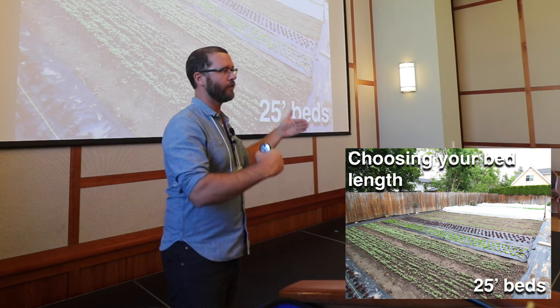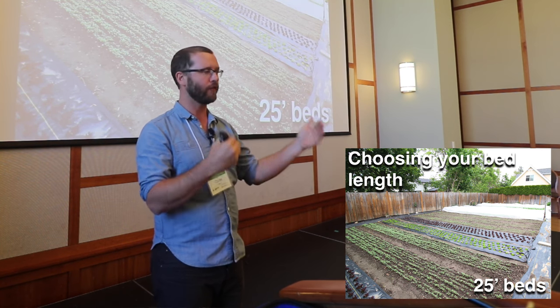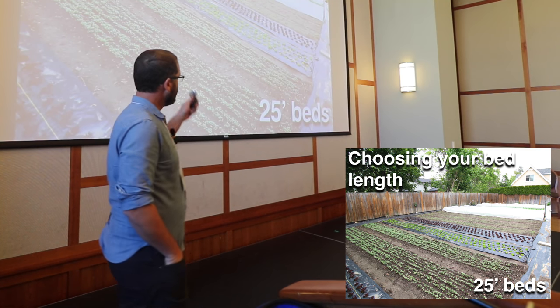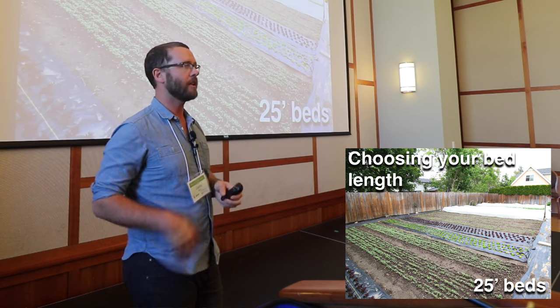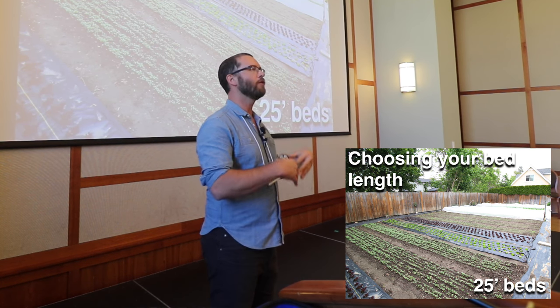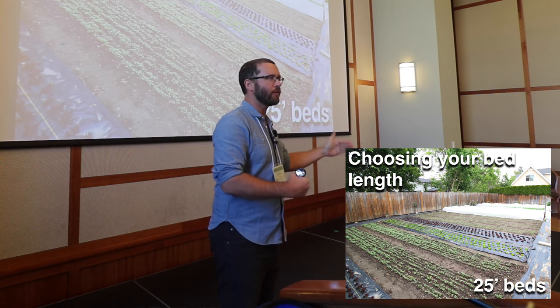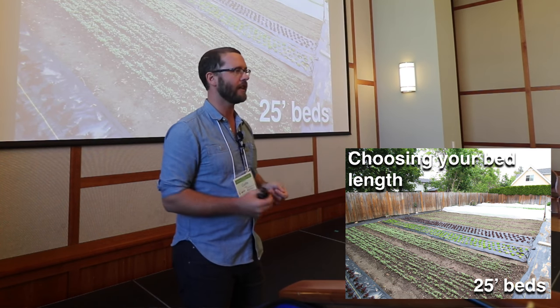I generally work with things based on a hundred-foot increment — so 25, 50, or 100. On smaller farms, quarter-acre type farms, I like to do 25-foot beds. That's a smaller farm, you're moving less product. I want a smaller unit of production because that unit represents how much I think I can sell in any given week.